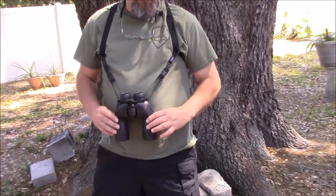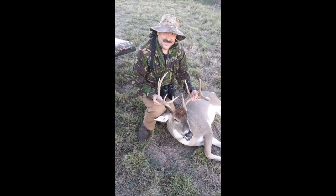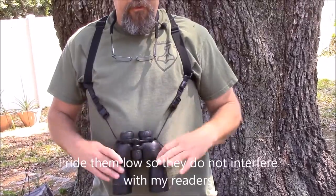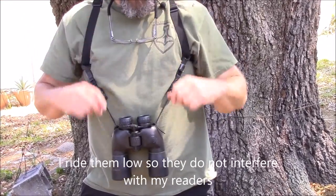Hello, this is Brett from Survival Comms, and J.J. from Reality Survival did a video on using a binocular harness, and this is a very valuable tool for hunting and for other outdoor activities. I ride mine a little bit lower than he does — he has his up on the chest — so it doesn't interfere with my readers.